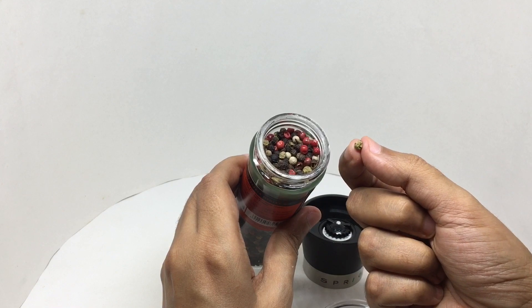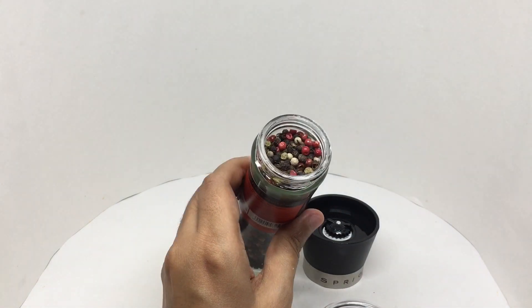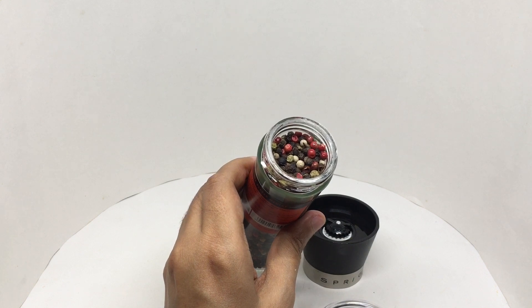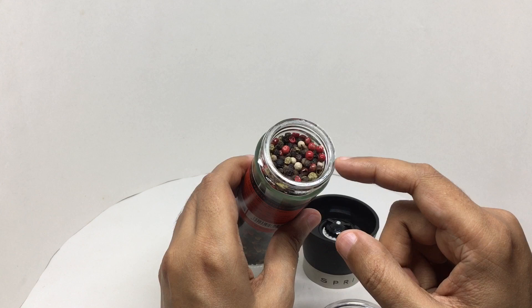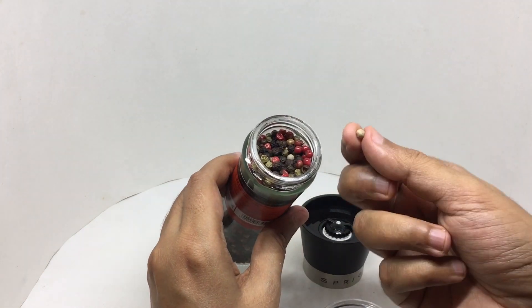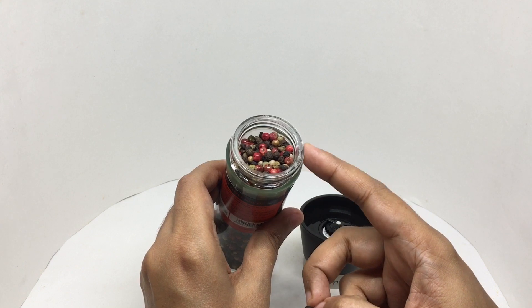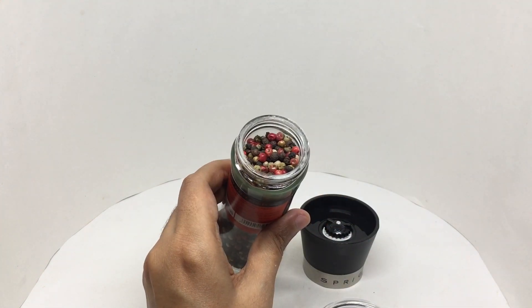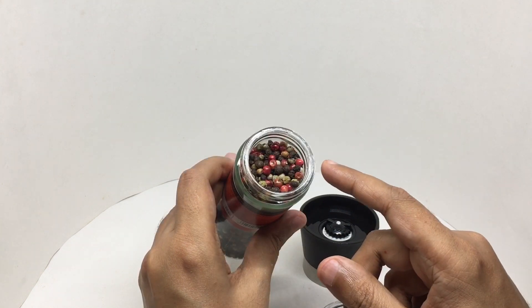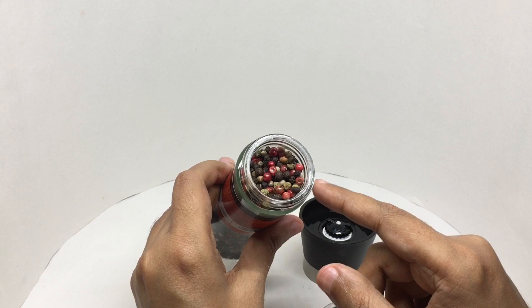The pink one was sweet and fragrant. The green one was really strong — really strong. That one had a bitter flavor to it. Each of those has different flavors.